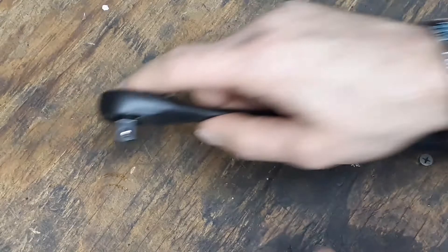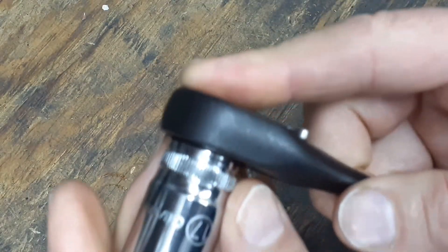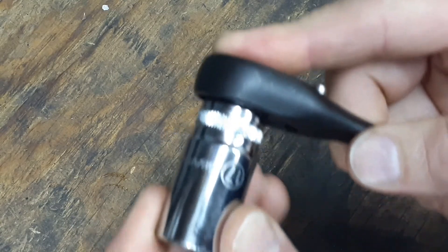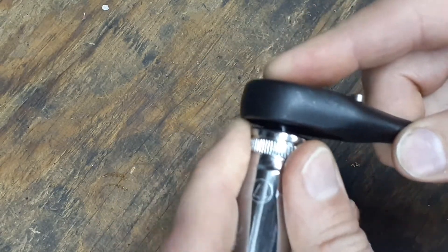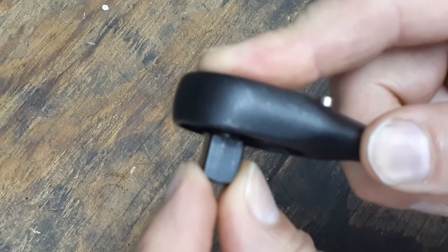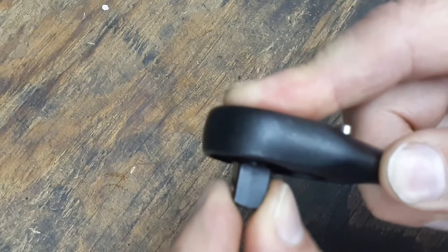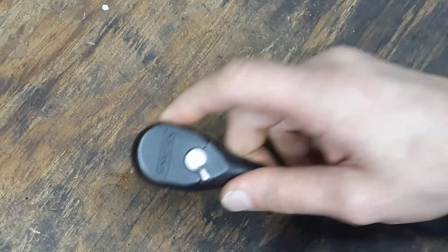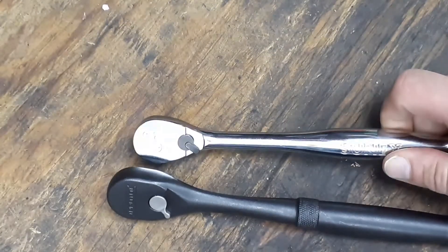We'll test it with one of these GearWrench sockets. As you can see it's a nice tight fit onto the socket. The ball detent is pretty good, and there's not a whole lot of wiggle in the anvil — the anvil is pretty tight.